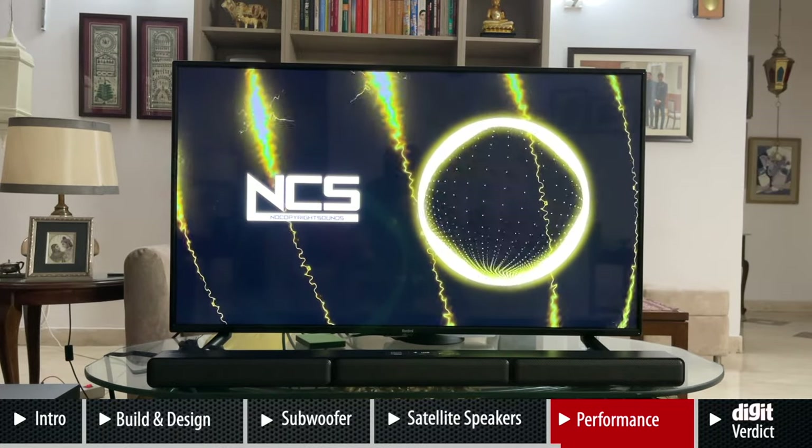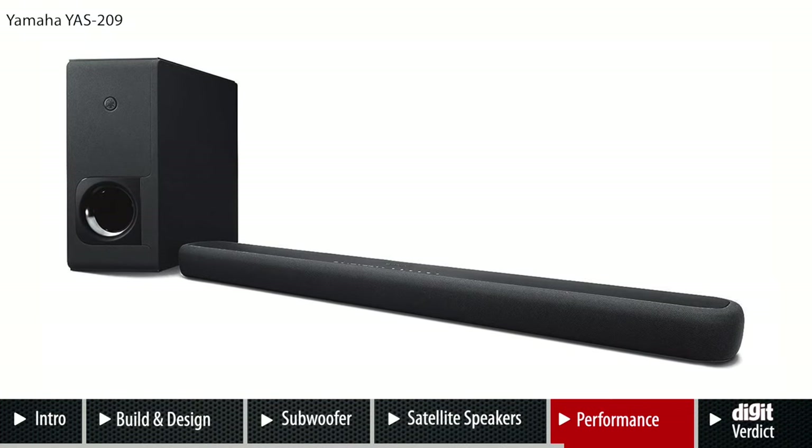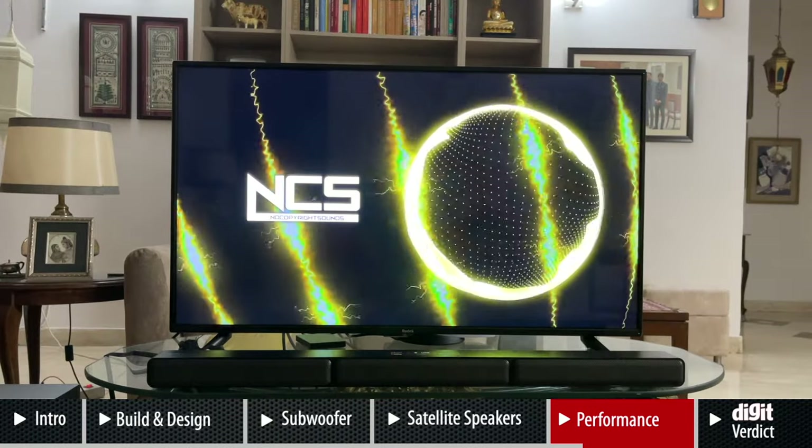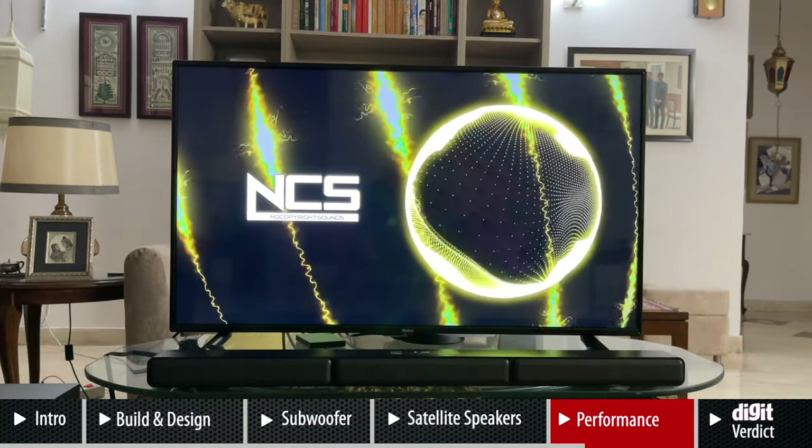For music, one of my favorite soundbars is the Yamaha YAS-209, a 2.1 soundbar priced at 35,000 rupees — 5,000 to 7,000 rupees more than this Sony. Nonetheless, music actually sounds really good on the S40R. If you listen to songs by, say, The Weeknd with dramatic effects, the surround speakers do a good job of enveloping you in that experience. The soundbar's music performance is quintessential Sony — slightly bass-heavy, similar to Sony's Bluetooth speakers. I reduce the bass by a few notches using the remote, but if you like extra thumpy bass you'll love this soundbar.